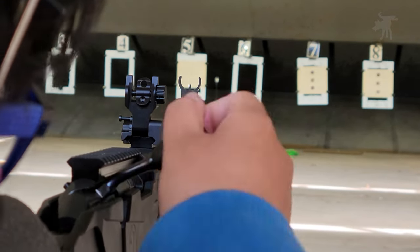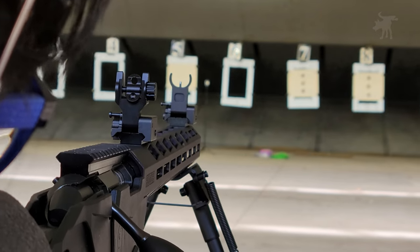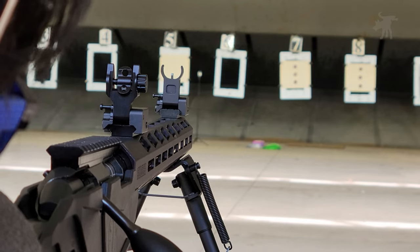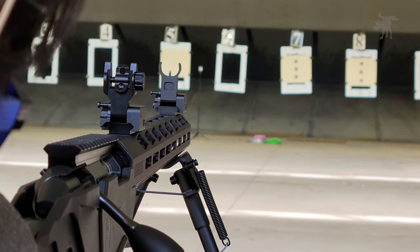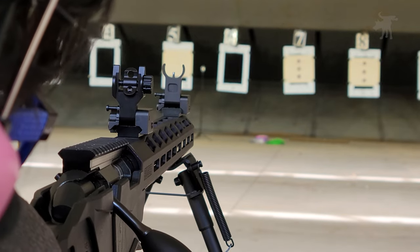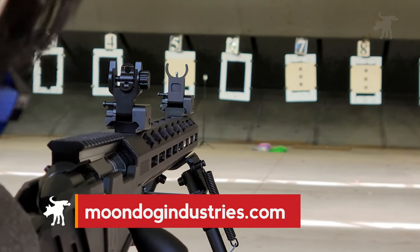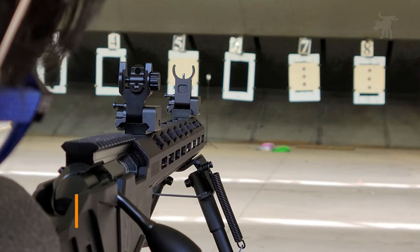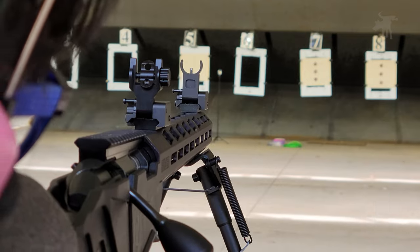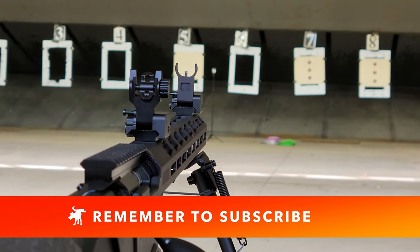These are pretty inexpensive sights because they're pretty generic. I believe they're copies of HK-style flip-up sights, but I don't remember which rifle HK developed them for — if you happen to remember, please leave a comment. If you want to pick up these sights, you'll find product links on my written review at moondogindustries.com. Don't forget to hit those like and subscribe buttons — it really makes a difference. Thanks again for watching. Moondog out.